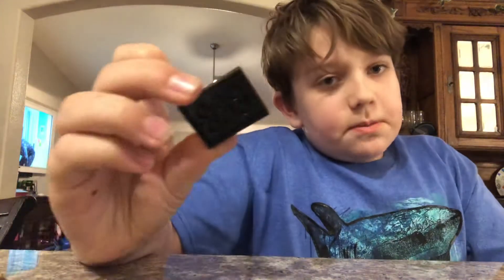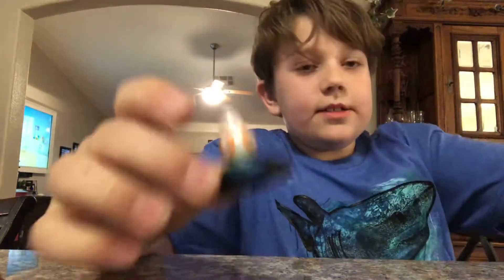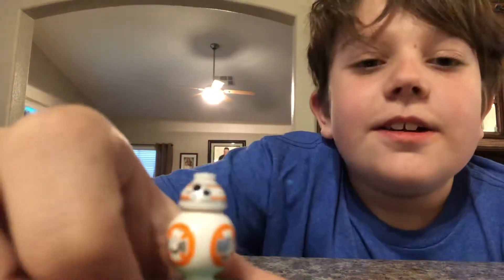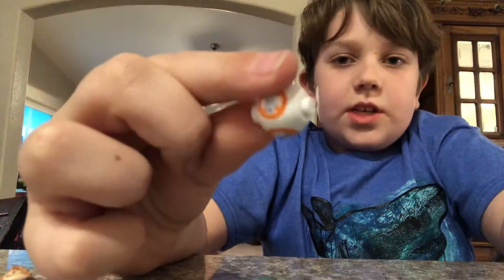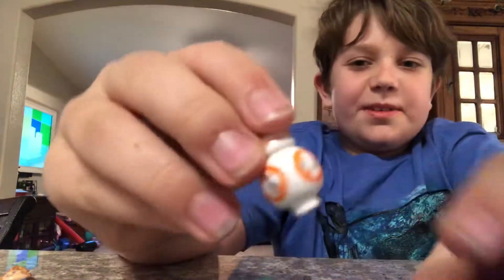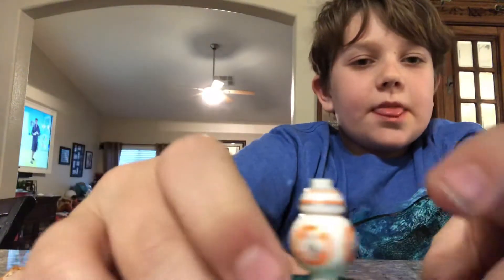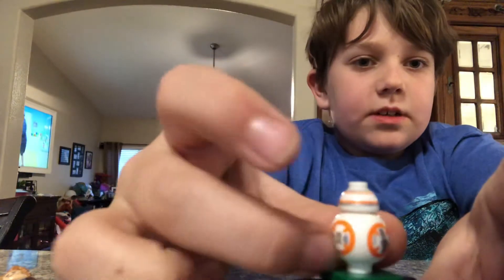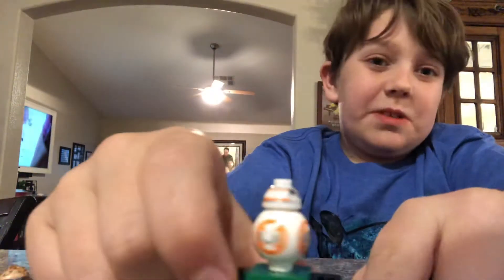We'll start off with the smallest one, which is BB-8. He's so small I need to get him closer to the camera. I believe this is a new mold — the first time Lego used this mold was for BB-8, but I could be wrong. It has really nice printing all around him.